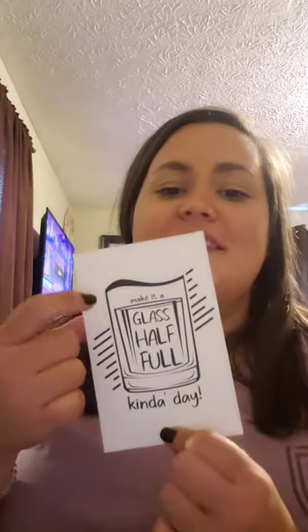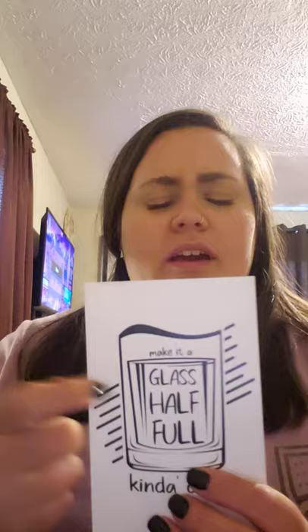Here is the card that comes in it — it says 'Make it a glass half full kind of day.' This is super cute. On the back is our inspiration with the pieces listed. It says: 'Hi there, this month's set is inspired by the glass half full mentality.' I'm not going to read all of it on camera, but it's always an interesting story — worth reading if you're interested.